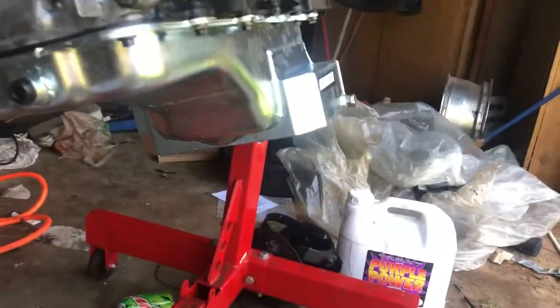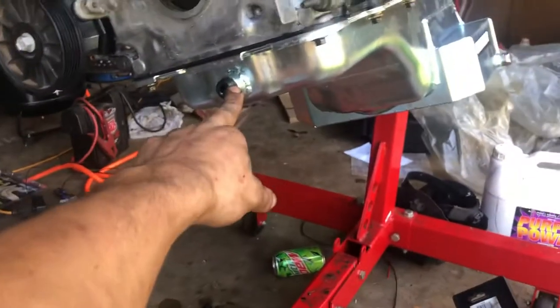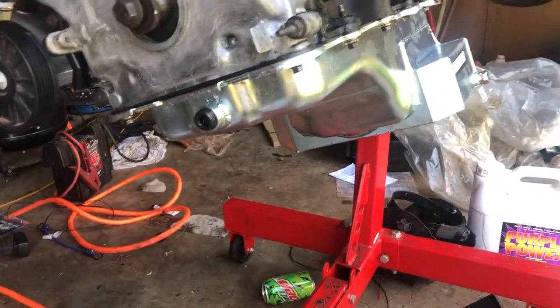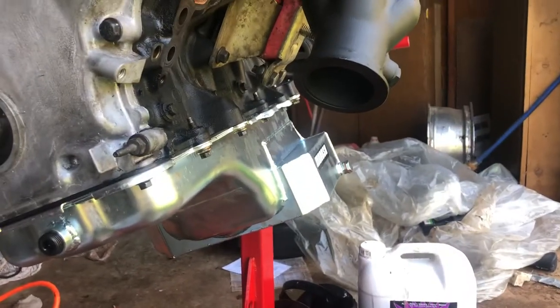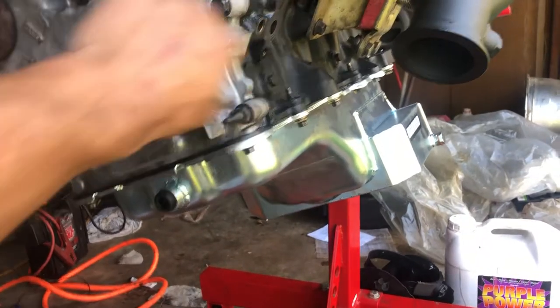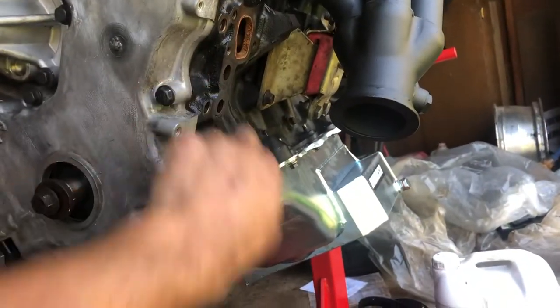It's my new oil pan that already has the bung welded in for the oil drain, which makes that super easy. Motor mounts are already bolted on. I'm just waiting on a front main seal, and once I get both of those, the motor will be going back in the car.